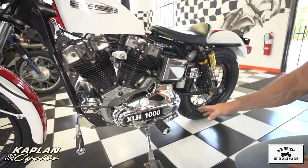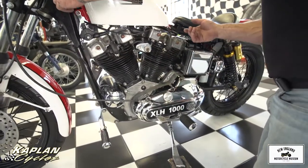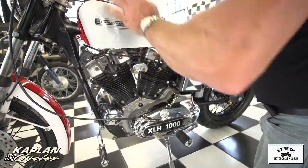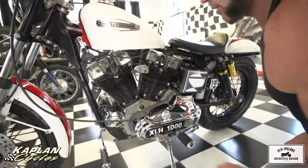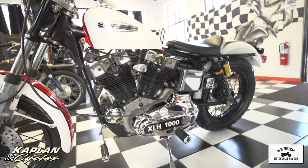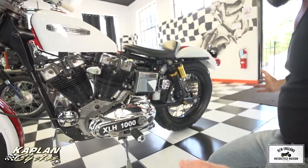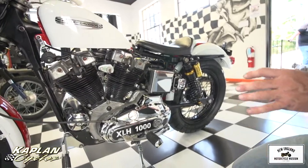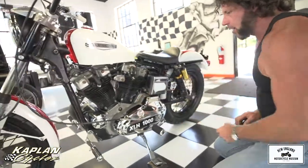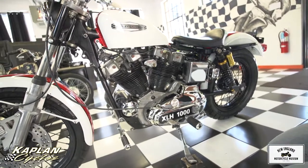Brand new battery, brand new wiring — we completely redid the wiring. The only original wiring is what comes through the frame back tube. Everything on the back is brand new, everything on the front is brand new. Everything has been rewired beautifully. Everything inside the headlight is brand new. The rear brakes are on point — you can lock up the rear brake no problem. The swing arm is repainted, the frame was repainted.